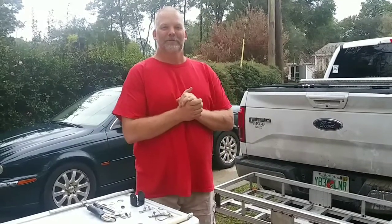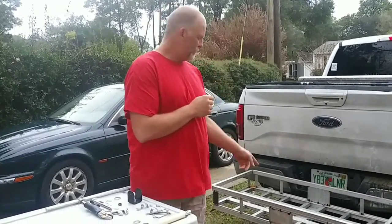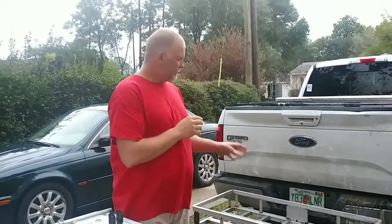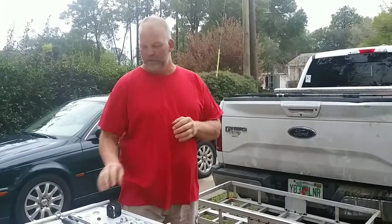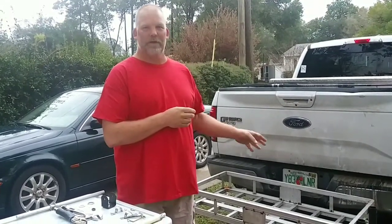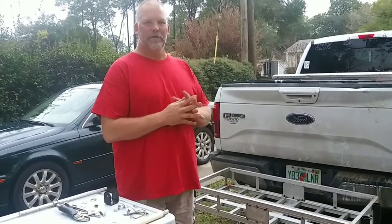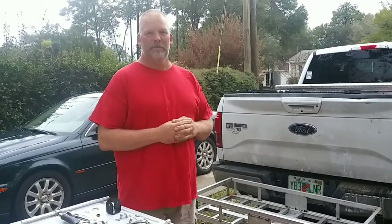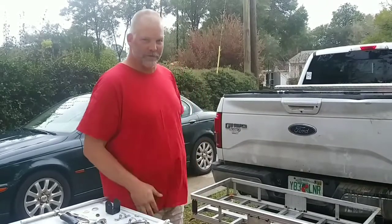Hi everybody, this is Jeremy Smith of Southern Roots, Alabama. I'm going to show you how to turn this cart into a beach cart with just a few changes that you can do with just a couple tools. You'll be able to take your luggage and your coolers, strap it down to the back of your truck. When you get to your condo or your beach house, you'll be able to put a couple wheels on there and a handle, and then you'll be set up for the beach. So let's get started.